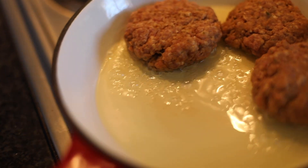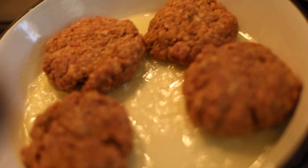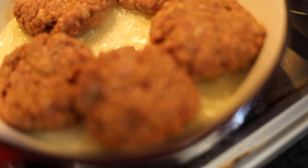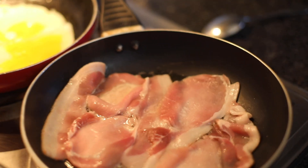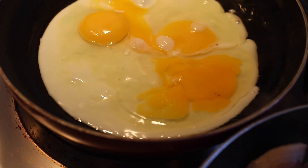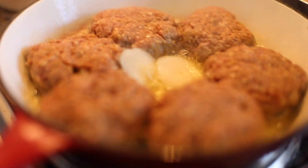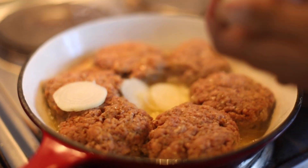Fry up the patty — make sure you keep it in for about two minutes on each side because we still want the juice inside. Frying next to it is some bacon that we're gonna use, and some egg — that's for my other family members who eat it, because I just don't want it in my burger.